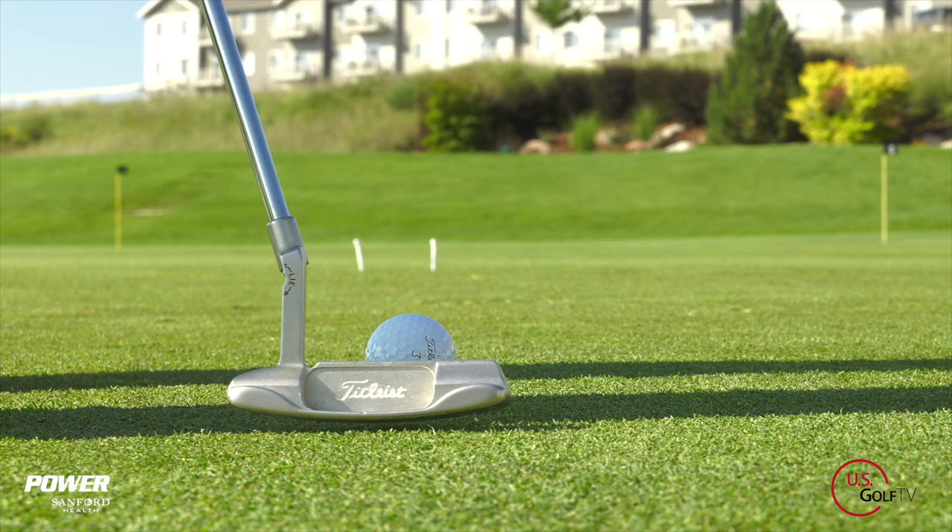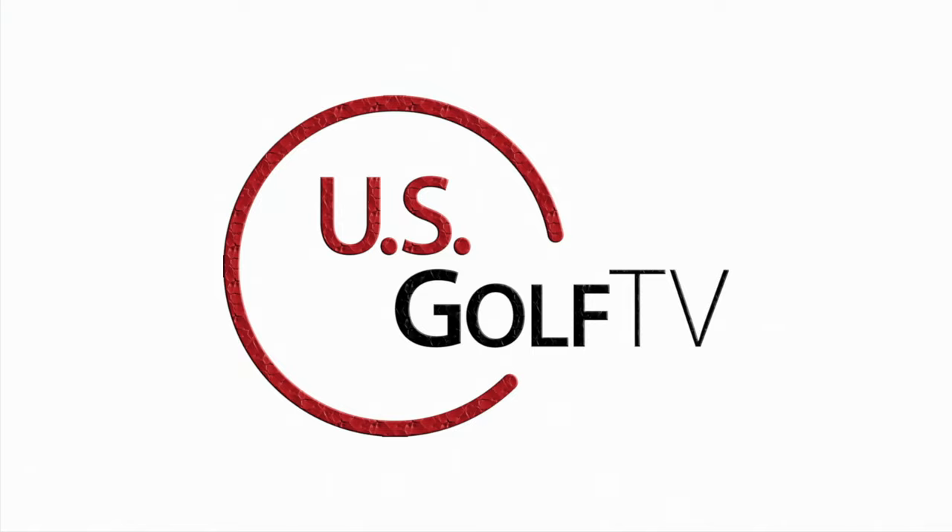I'm PGA Teaching Professional Todd Kope, Director of Instruction for US Golf TV and the Sanford Power Golf Academy. We all know that putting is 30, 40, upwards of 50% of the game, and if you can roll the rock and make some putts, you can contend and beat anybody on the golf course. Now if you haven't already, be sure to subscribe to our channel and join the family here at US Golf TV.